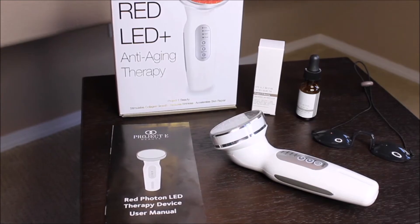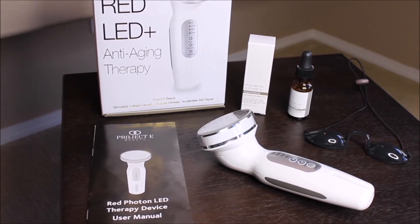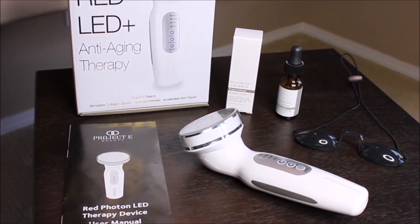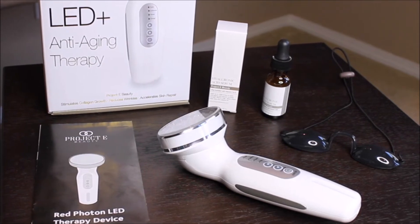As you can see, the package includes the red photon device, the power adapter and USB cable, eye protectors, owner's manual, and a bottle of hyaluronic acid serum. You can also purchase more of this at projectebeauty.com.